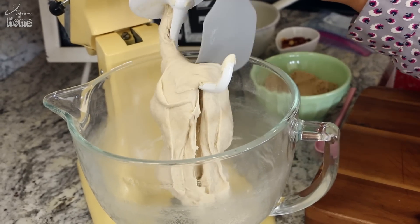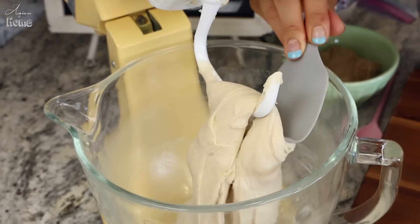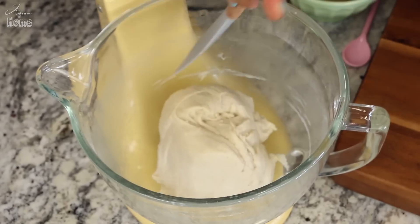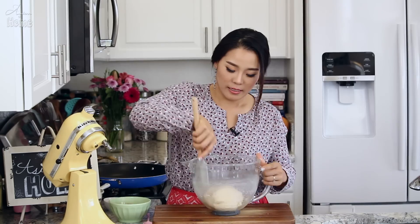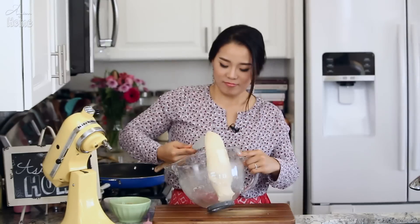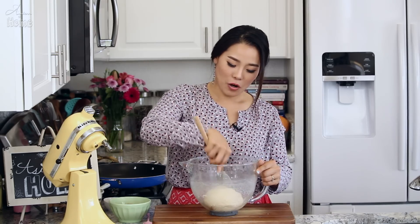Knead the dough about 10 minutes on medium-low speed. The dough consistency we're looking for looks a little sticky but then it's not sticky — it's really soft. Now cover with plastic wrap and let it rise for three hours in a warm place.